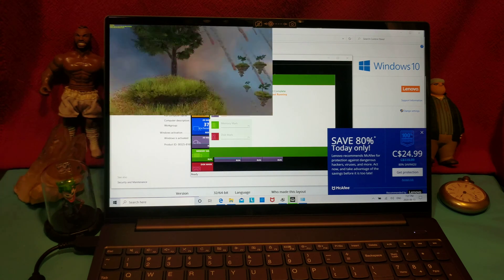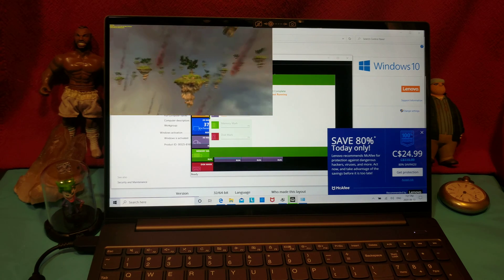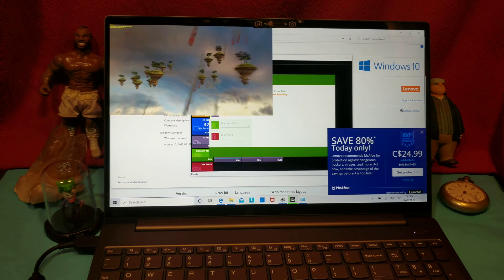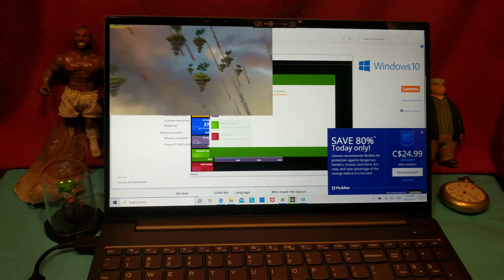100 frames per second — not bad at all. But then again, it's not even full screen. DirectX 11 full screen at 1080p: 152 frames per second, looking wonderful. At least it's using the right video card, so I can't complain about that.